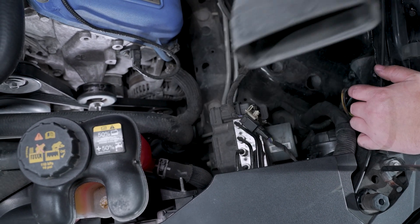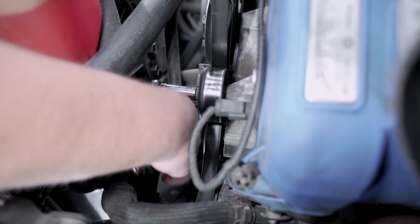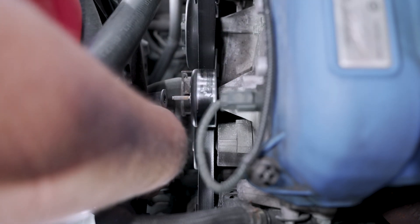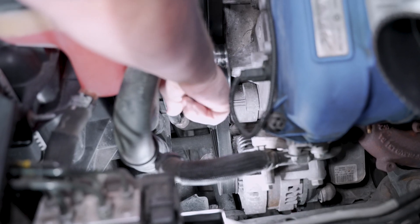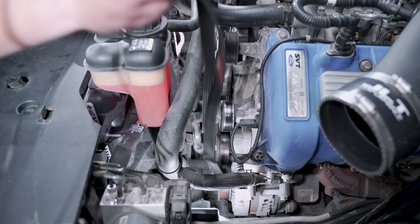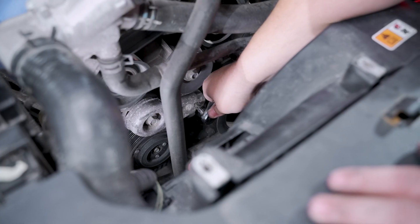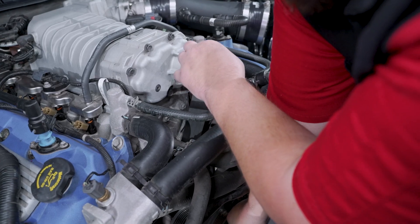On this GT500, the supercharger belt is located behind the serpentine belt drive. Loosen and remove the 10mm nut holding the hose bracket in place to give you better access to the belt tensioner. Now you can locate the serpentine belt tensioner and, using a 15mm wrench, release the tension. Now you can fully remove the belt. Once this is out of the way, we can locate the supercharger belt tensioner. Release the tension using a 3/8 ratchet with a 1-inch extension and remove the belt from any pulley in this area.